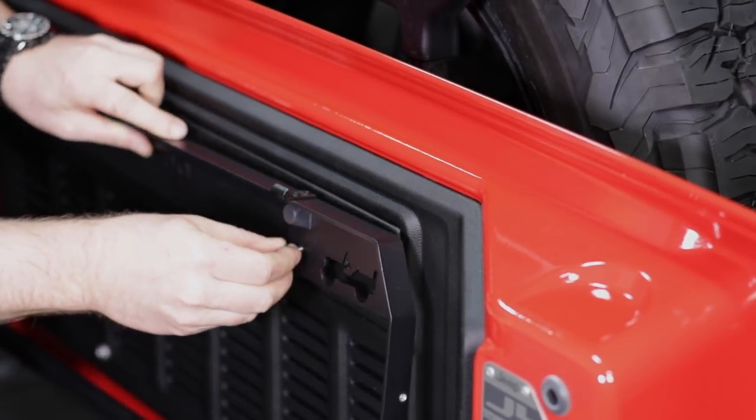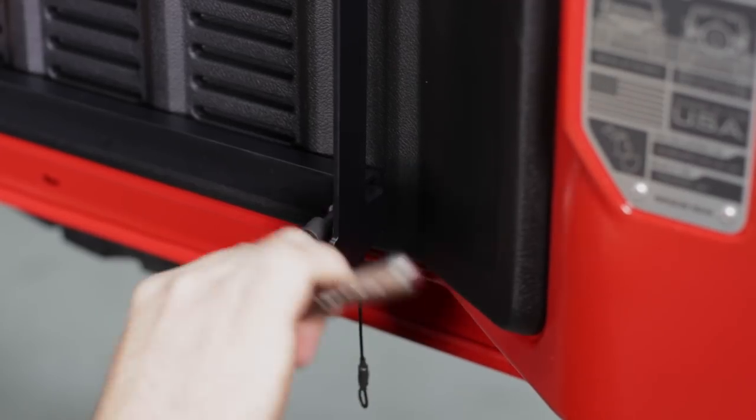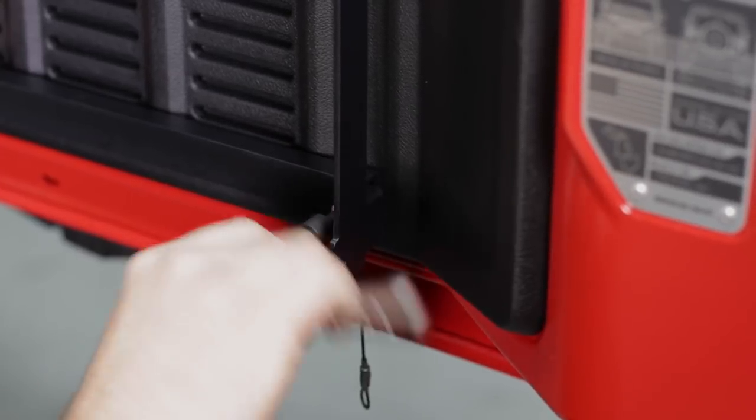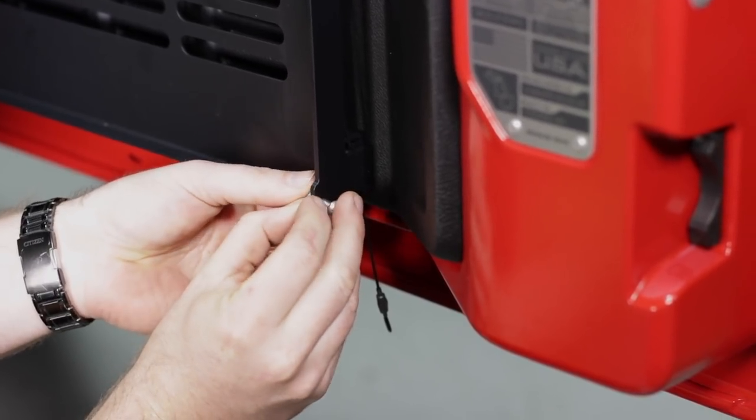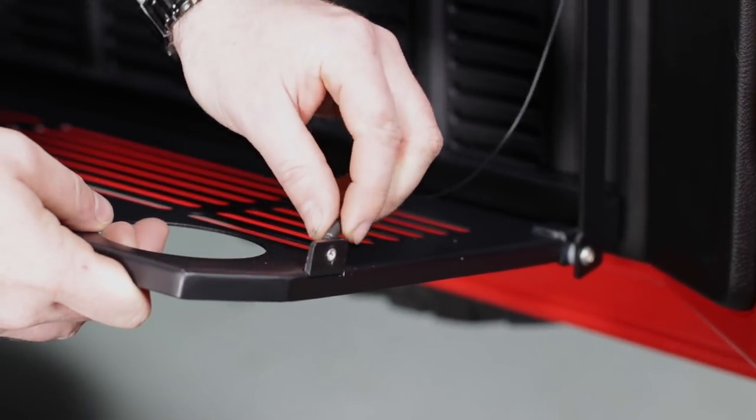Then installing a couple of standoffs and bolting the tailgate table to the tailgate with all stainless steel hardware. The table is made from aluminum and features a nice satin black powder coat finish that complements the interior of the Wrangler very well.